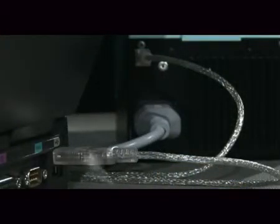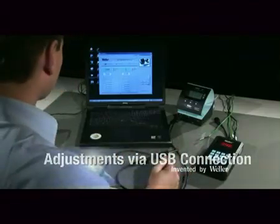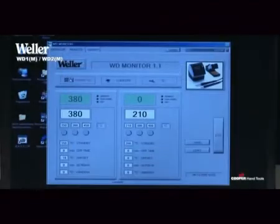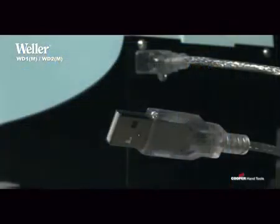In addition, they have a USB interface, which they can use for an external controller, calibration, or for statistical data recording. The USB connection can be retrofitted for the soldering stations WD1 and WD2.